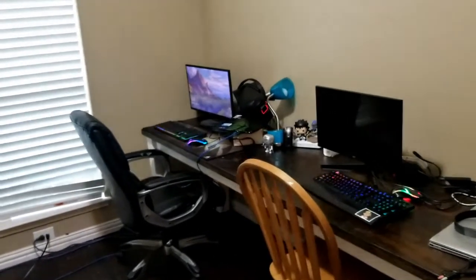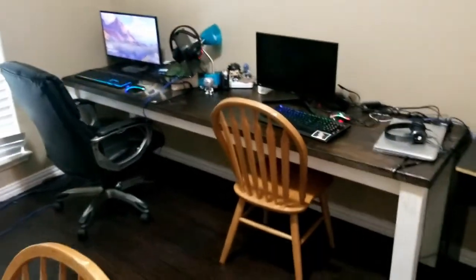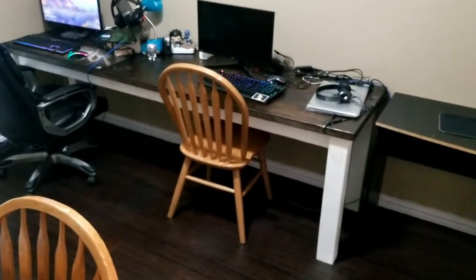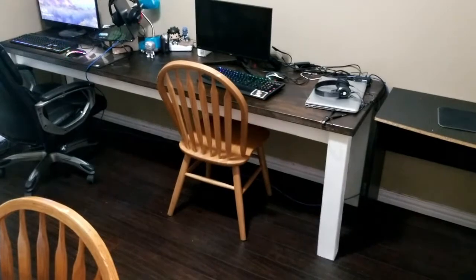I'd say it's a win. It was a lot of fun. I may build another one of these — I may document the process of building the smaller one that I'm going to stick in the other corner.